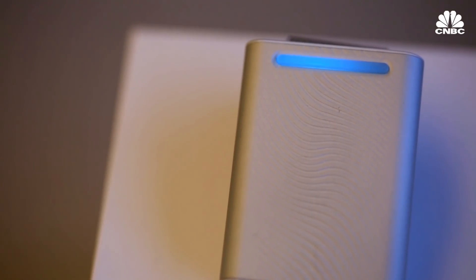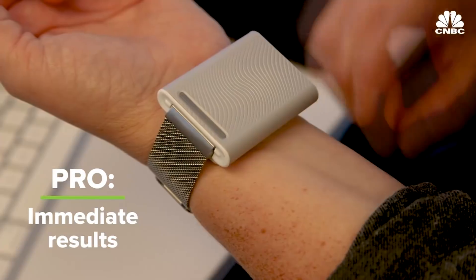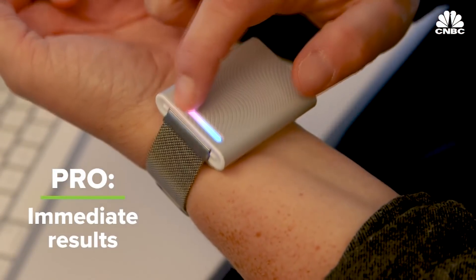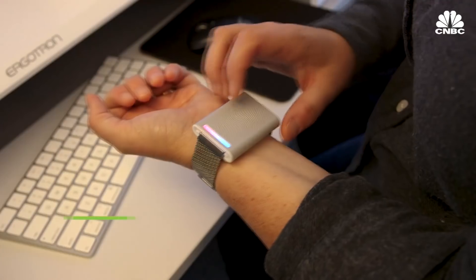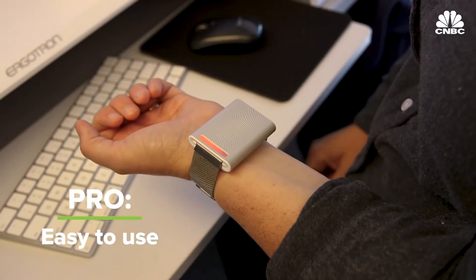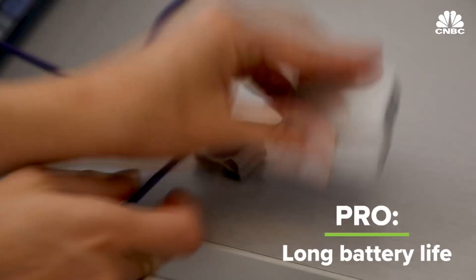Here's what I like about it. It actually works. Anytime I got uncomfortable in the office, I simply pushed a button and got warmer or cooler and way more comfortable. It's very easy to use — you simply push a button and decide whether you need to be warmer or cooler, and it immediately fires up. Also, the battery lasted for several days. I went about three or four days before I needed to recharge the Ember.